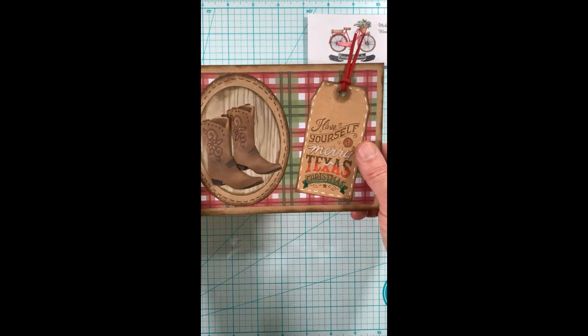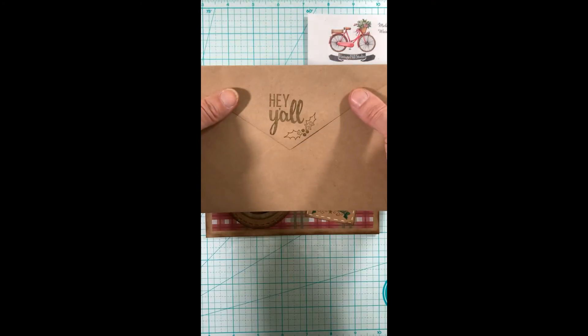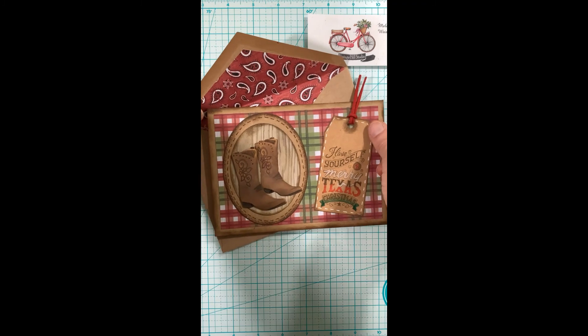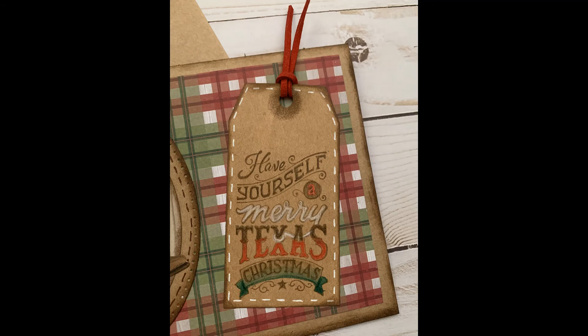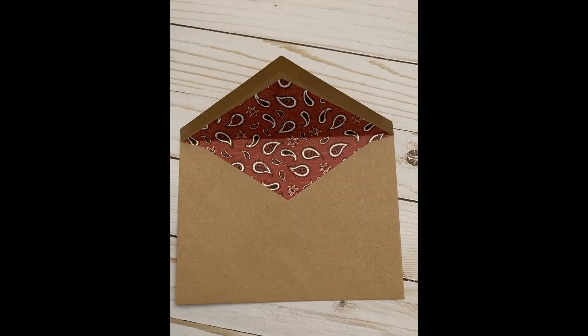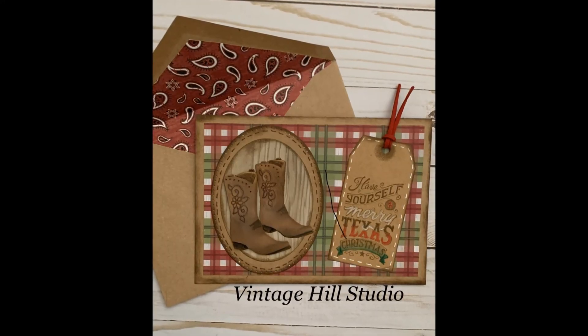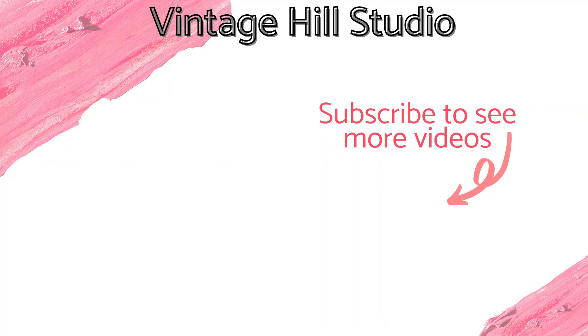Here's my finished card with just a little bit of dimension, and of course my lined envelope. Close-up of the boots — I hope you enjoyed watching this video and that you will have a very Merry Christmas. I hope you'll come back to visit me real soon. Happy Holidays everyone!